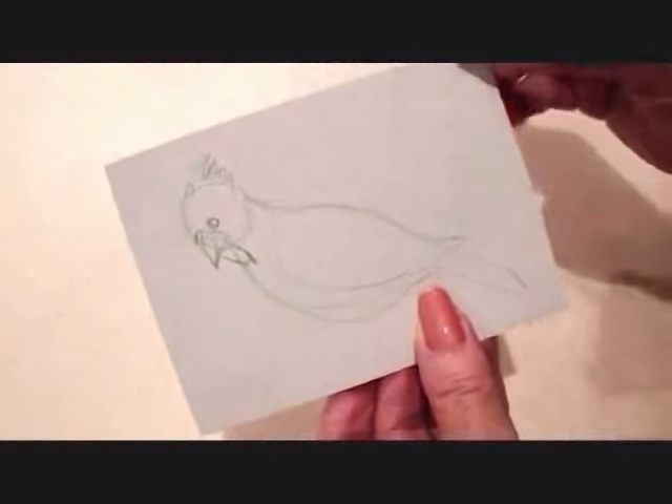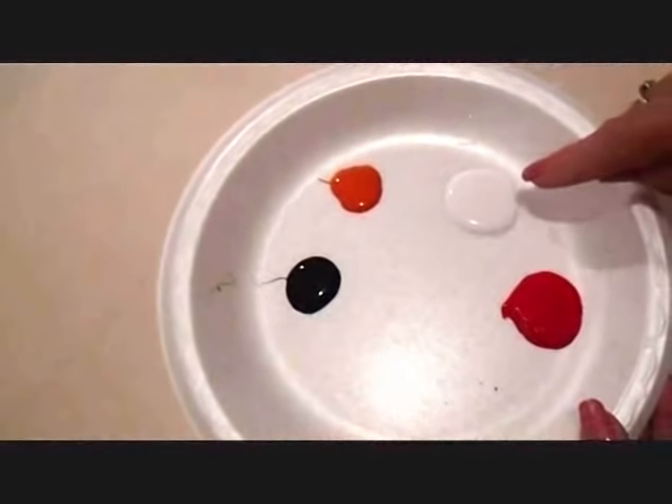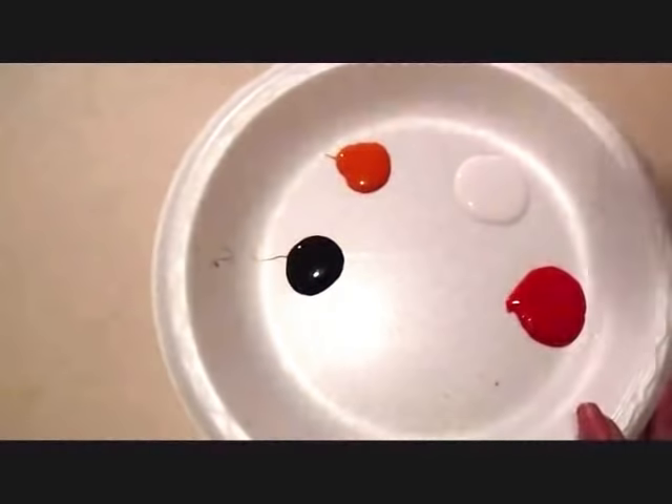I'm going to go ahead and start painting. I'm just using Crab Paint, and I've put out some white, red, orange, and black.